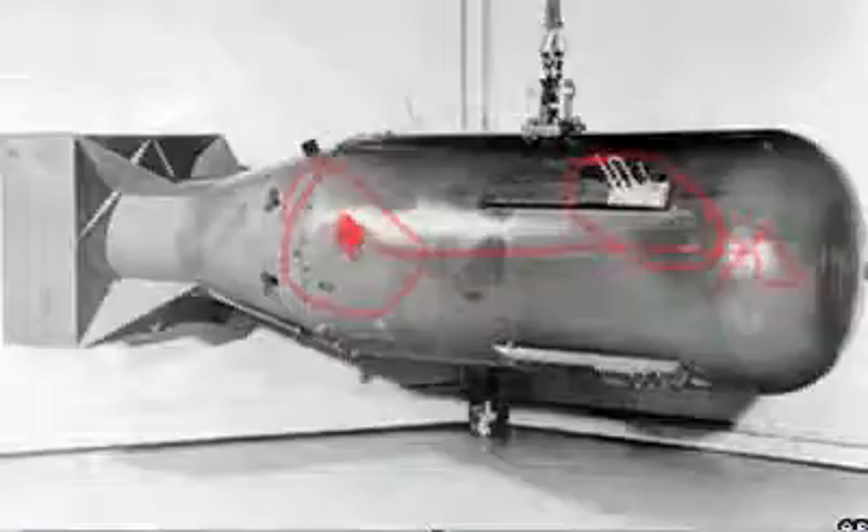And that's basically how the Little Boy nuclear bomb worked. That's how most gun-type nuclear fission weapons work. Like, comment, and favorite if you enjoyed. I'll see all you dudes in the next video. Dosvidanya!